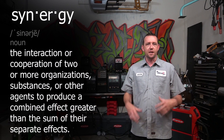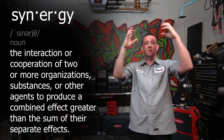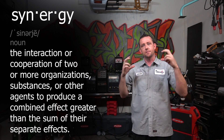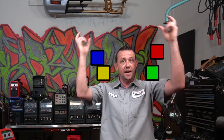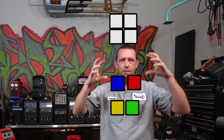Synergy is generally and loosely defined as taking multiple individual things, combining them, and their combined outcome or result is greater than the outcome or result of the individual pieces by themselves. In other words, if I was to take this piece, this piece, this piece, and this piece, combine all of them, their combined outcome is greater than any one of the individual pieces put into that system.